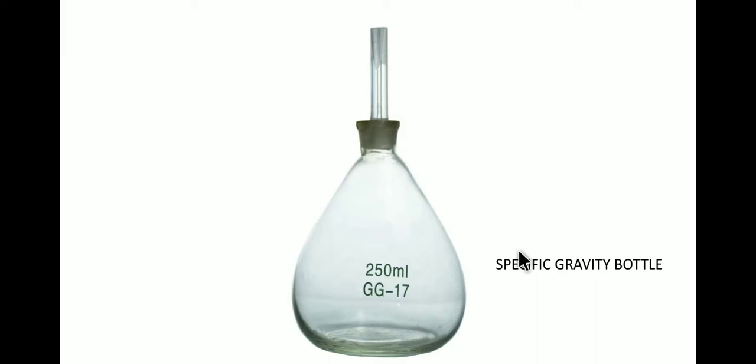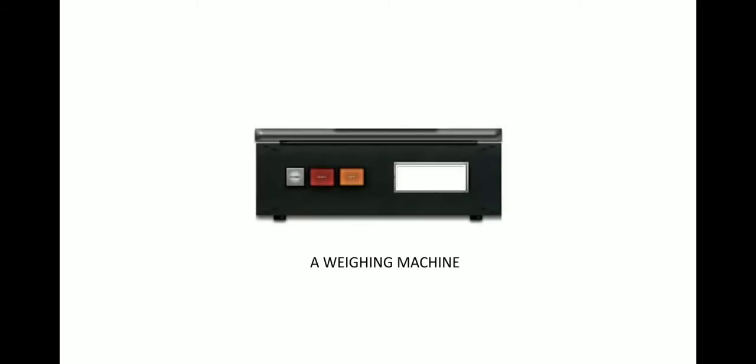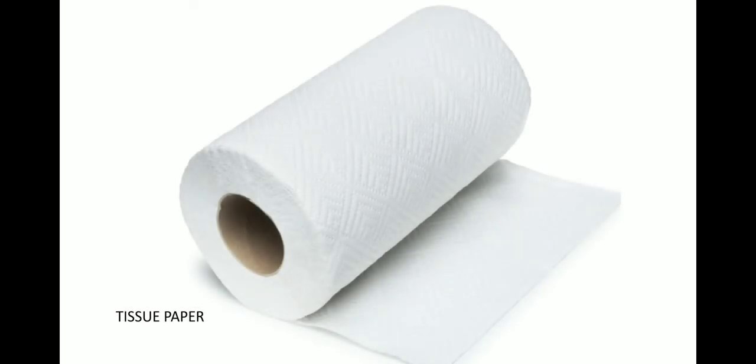To measure the density of any liquid using this bottle, we need a specific gravity bottle, a weighing machine, and a tissue paper. Keeping these things ready, we will take the measurement of the empty specific gravity bottle and note the reading shown on the weighing machine.